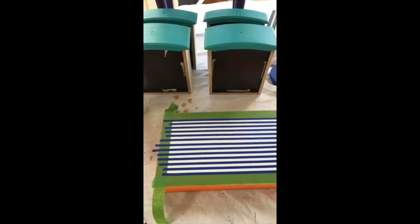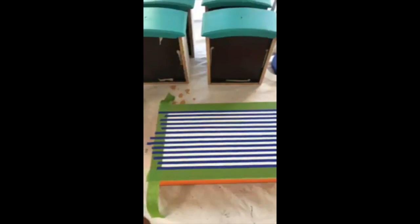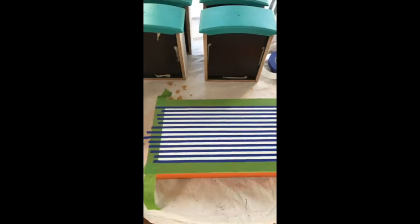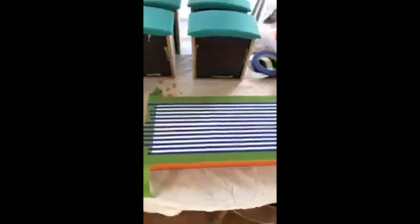Hello, I'm just jumping on for just a minute to show you my current project. I'm working on this jewelry armoire. I'm taking a class by Tracy Billion at Tracy's Fancy, and I'm doing my first set of stripes.